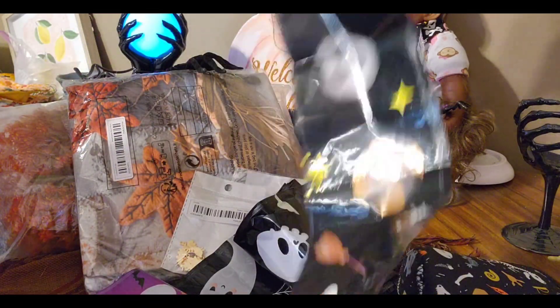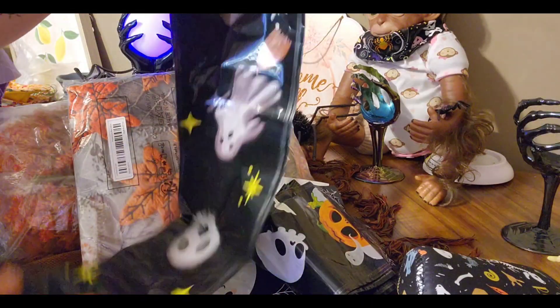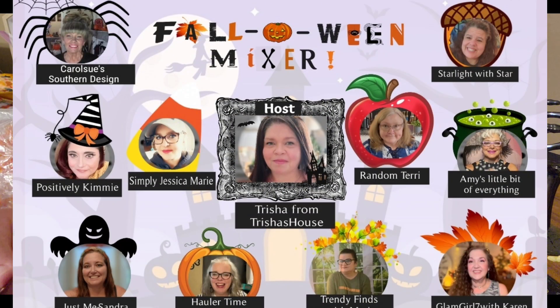These are like balloons. I thought the kids would like these — you blow them up and they're going to use them like swords. I can't wait to see what the other 10 are doing. There are 11 of us in total and it's going to be so exciting. I can't wait to see what they got on their hauls — their Temu's and their Dollar Tree's.